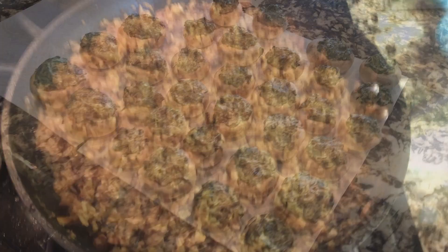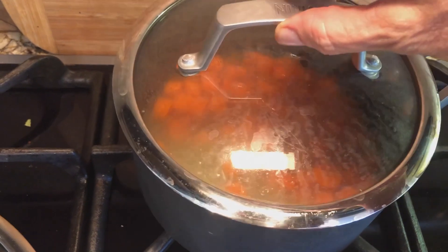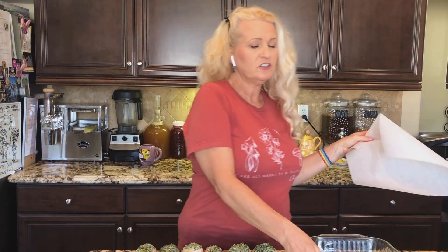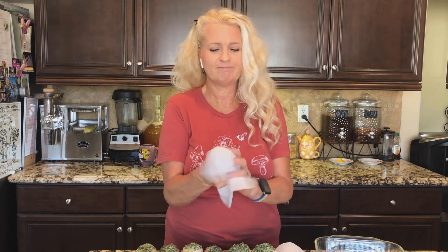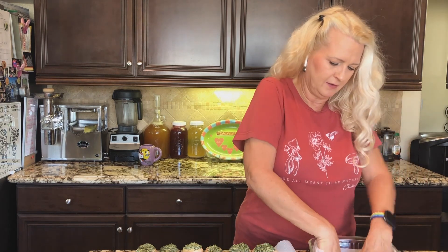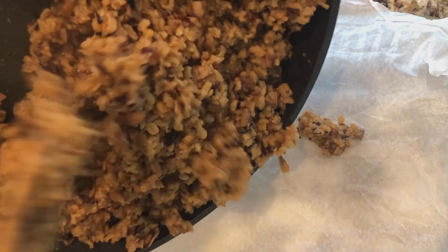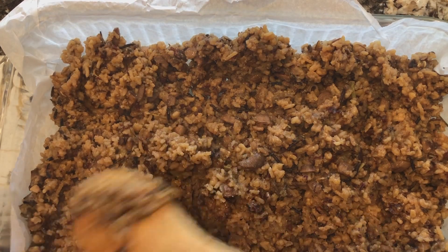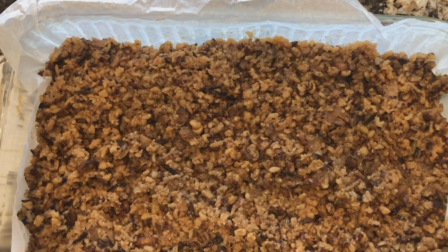Now that we've got our mushrooms stuffed, let's take a look at our grains. Our carrots are still simmering away. I'm going to line a large Pyrex baking dish with parchment paper. One trick to make it fit is to squish it up and then open it back — that allows it to conform to the shape of the pan. The parchment paper makes it so much easier to clean up because nothing sticks, nothing burns. Spread the grains out until they're pretty even, and then we're going to start stacking our mushrooms.